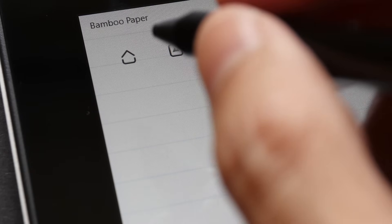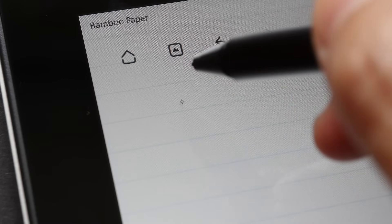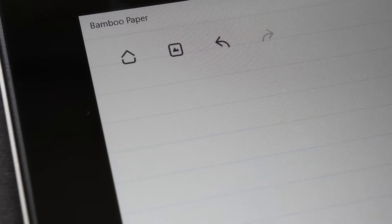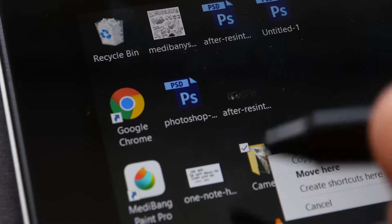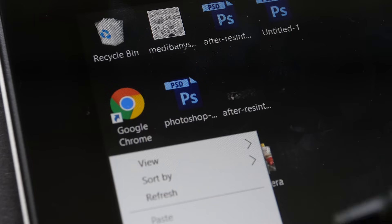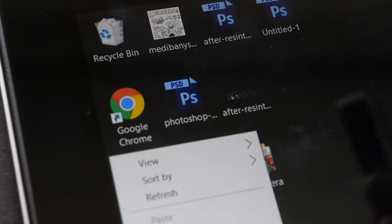The active pen and digitizer technology provide additional features not possible with capacitive styluses. For example, in hover mode you can see the cursor near the screen and right-click on a file using the buttons on the side of the stylus to bring up the contextual menu. With some styluses, you can flip the stylus around and activate eraser mode.